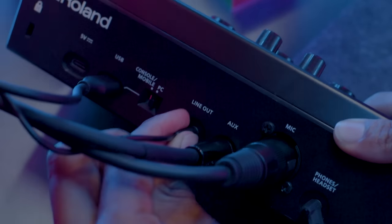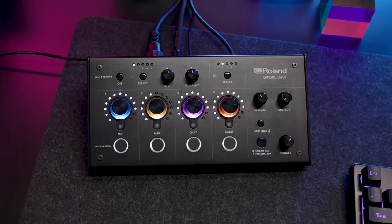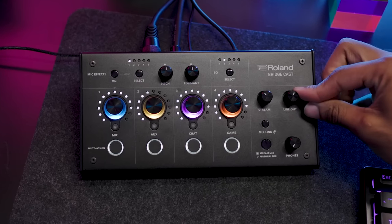BridgeCast has outputs for both your gaming speakers and headphones. But unique to BridgeCast is a dedicated volume control knob for each output. So if you like to switch between your headphones and speakers during your stream, you can make a smooth transition with exactly the right audio levels.